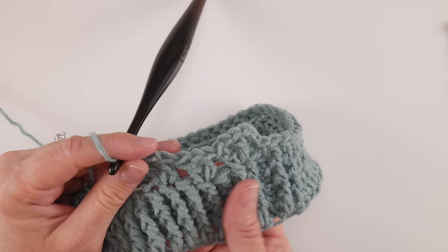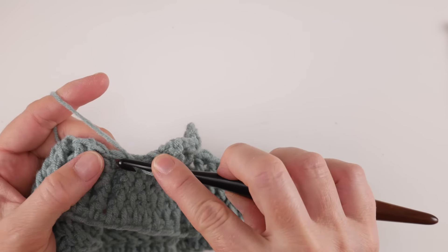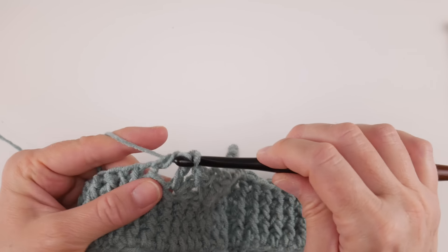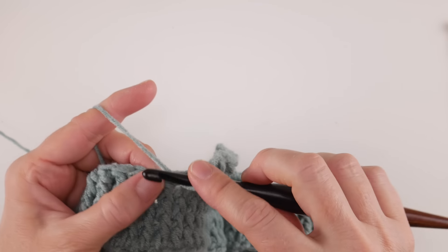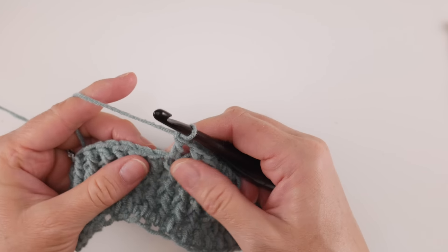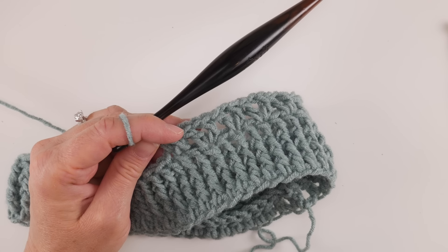Just repeat this sequence all the way around. You can already see a nice contrast of textures — a substantial rib and then some lacy V stitches. Skip the next stitch, in the stitch after that work double crochet, chain one, double crochet. Skip the next stitch, in the stitch after that double crochet, chain one, double crochet. Keep working V stitches all the way around and we'll rejoin when we get towards the end of the round.